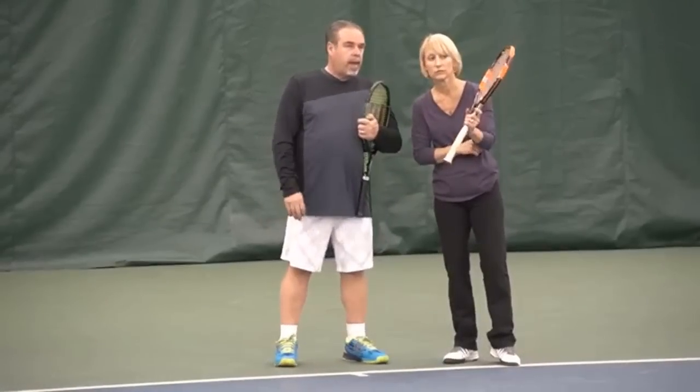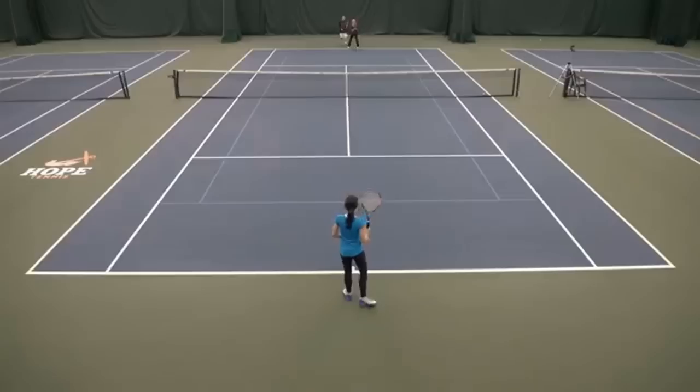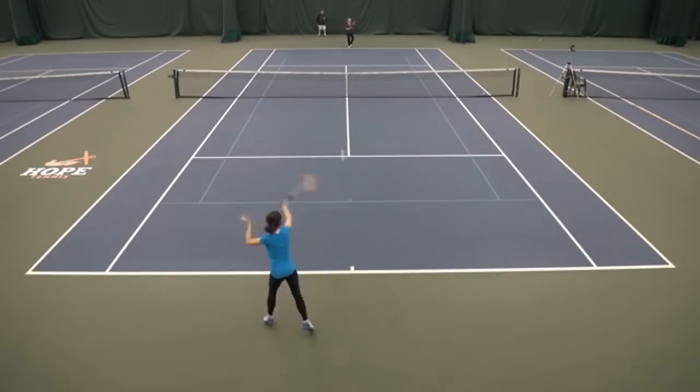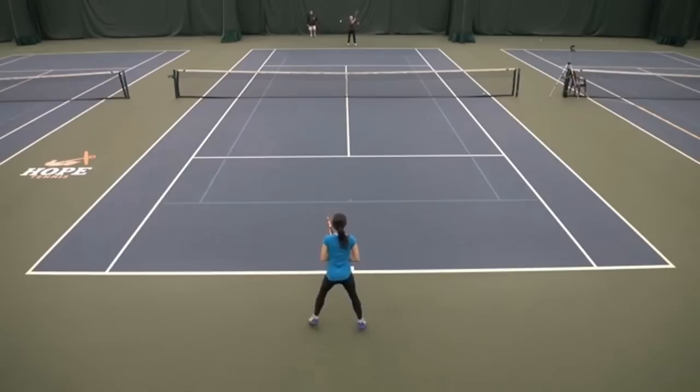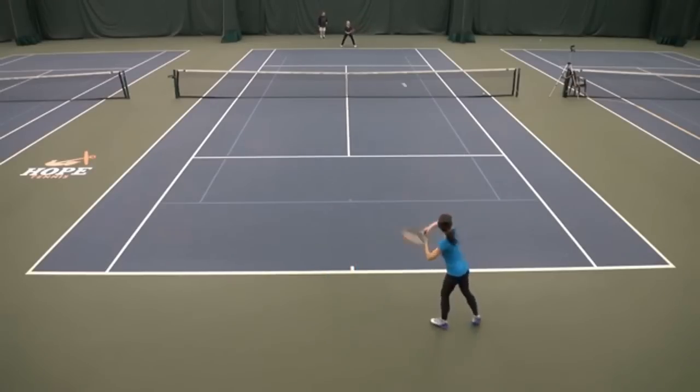So let's make an assumption that on this next point you've determined she's no good with short forehands. You're going to be aiming for zone one when you get the right shot — that's the key. When you get the right shot, you have to get an appropriate ball to try it on. There it was — that was a perfect time to try it.